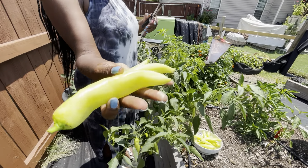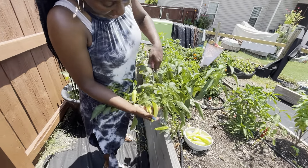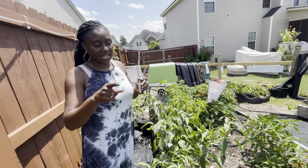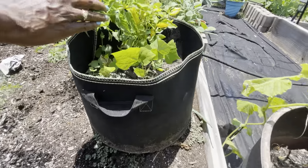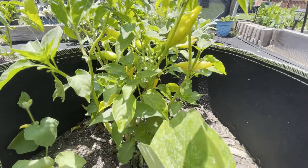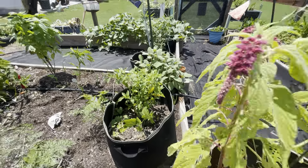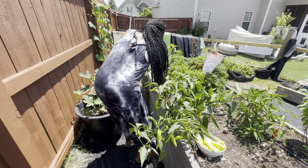These are an awesome size — this has been one of my best banana pepper years ever. And guys, while I harvest these, I want you to take a look at these peppers here. If anybody can tell me what kind of peppers those are, I would really be happy, because I have absolutely no idea. I lost the tag for it, so I do not know what they are.